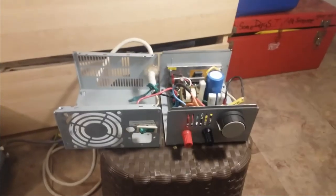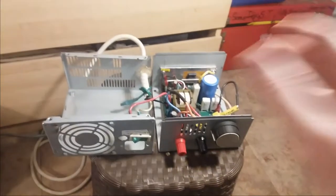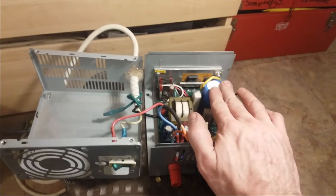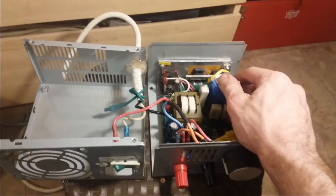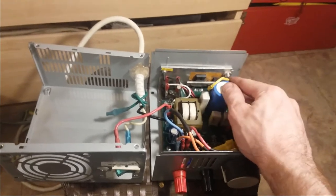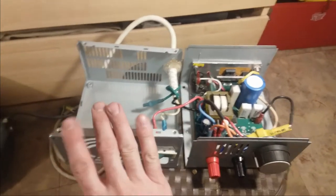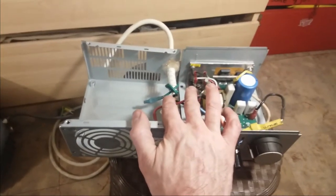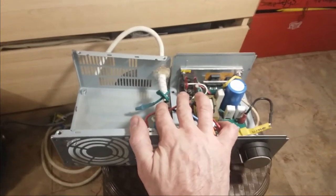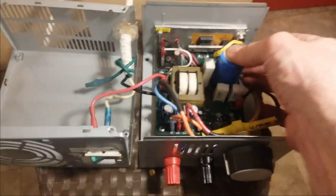I wanted to show my most recent project that I put together, and here it is. What it is, is the motor control board from a treadmill that I found on the side of the road. What I did was I took that control board and threw it into an ATX power supply case — a power supply from an old PC that stopped working. I junked the PC power supply and replaced it with the power supply from the treadmill.